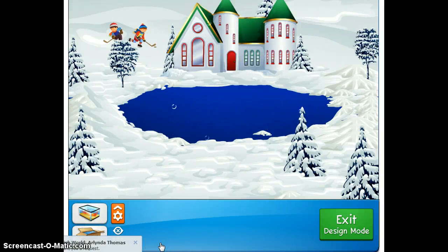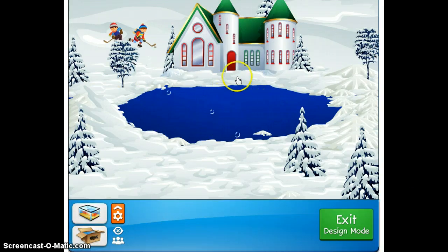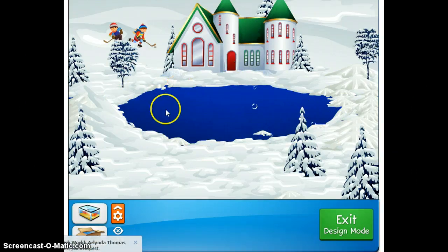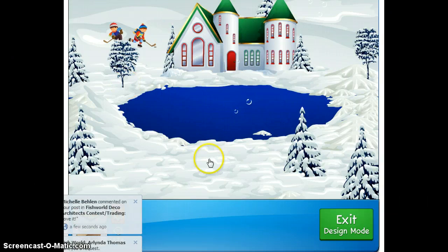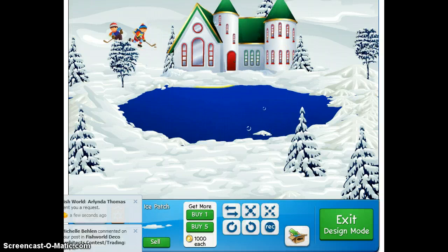Hey everybody, Johnny here again for Fish World Deco Architects contest, showing how to make an ice skating rink. Before we get started, you want to put your ice skating rink in the middle or the bottom of the tank somewhere preferably. It's also going to be a tank where pretty much the entire tank is gonna have to be filled up with decorations, and most likely the sky or at least the center part of it is gonna have to cover an upside-down deco.